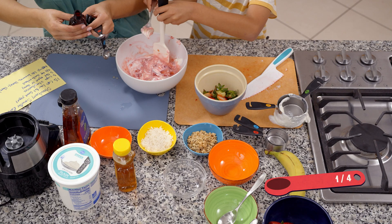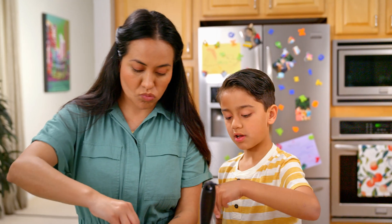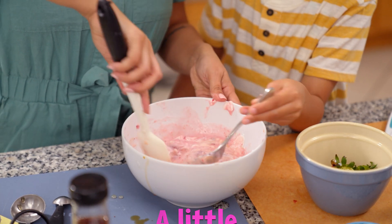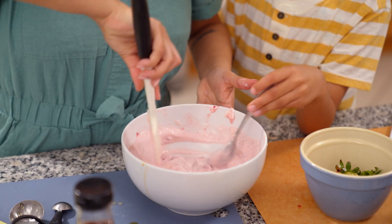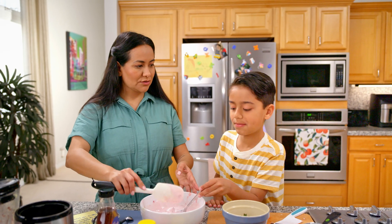And a quarter teaspoon of vanilla extract. If you want it super sweet, you add lots of it. If you want a little bit sweet, you add a little bit. If you just don't want sweetness, you just leave it out. Then stir with me. What color did this turn into? Pink! That's right — white mixed with red equals pink.